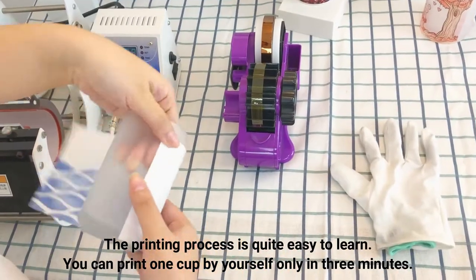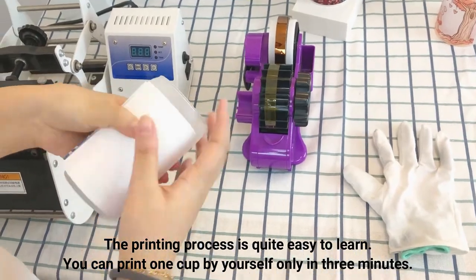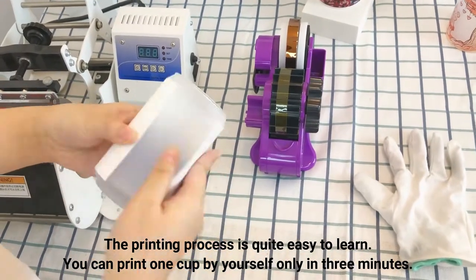The printing process is quite easy to learn. You can print one cup by yourself only in three minutes.